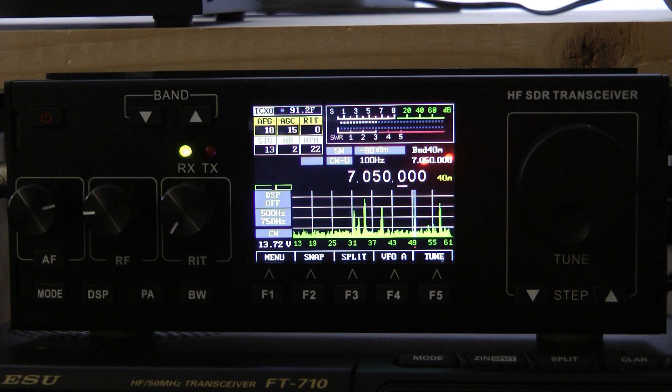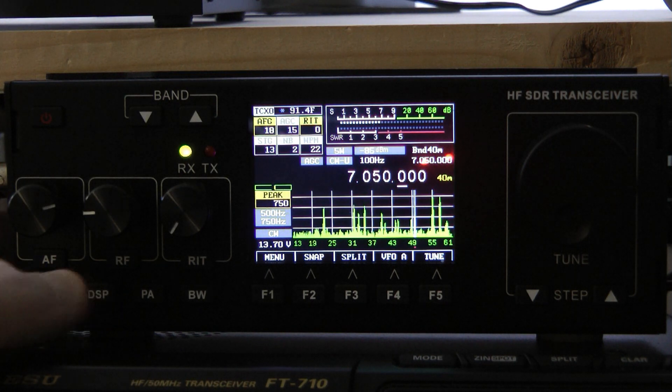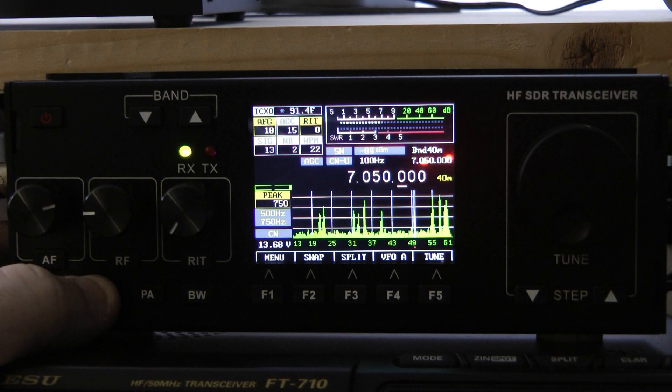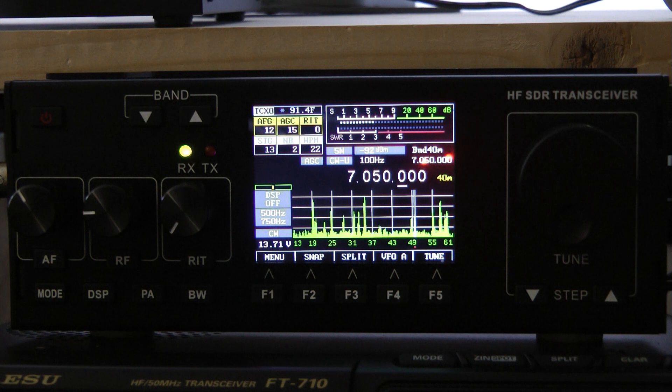It really sounds pretty good for that small back-firing speaker on this radio. I will show you one of the nice features — it does have the peak filter. That peak filter works really really well. When you use the peak filter, you can just hear that signal pop right out of there and the noise melts away.